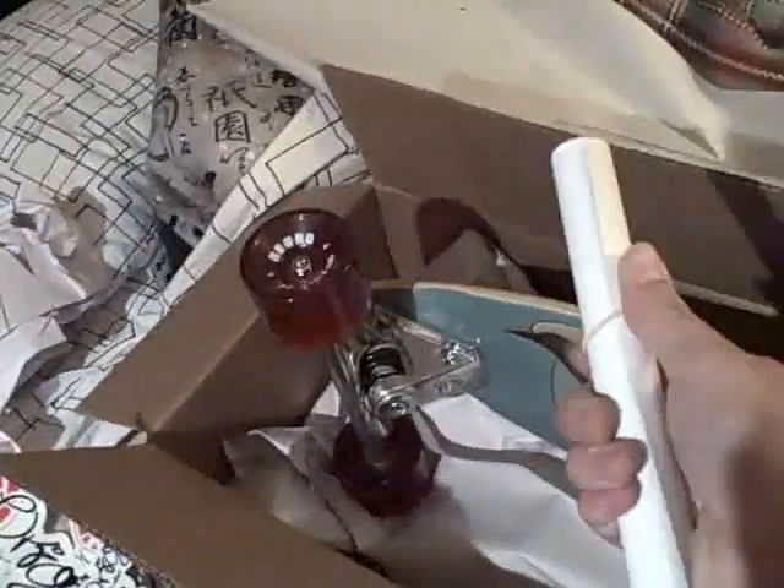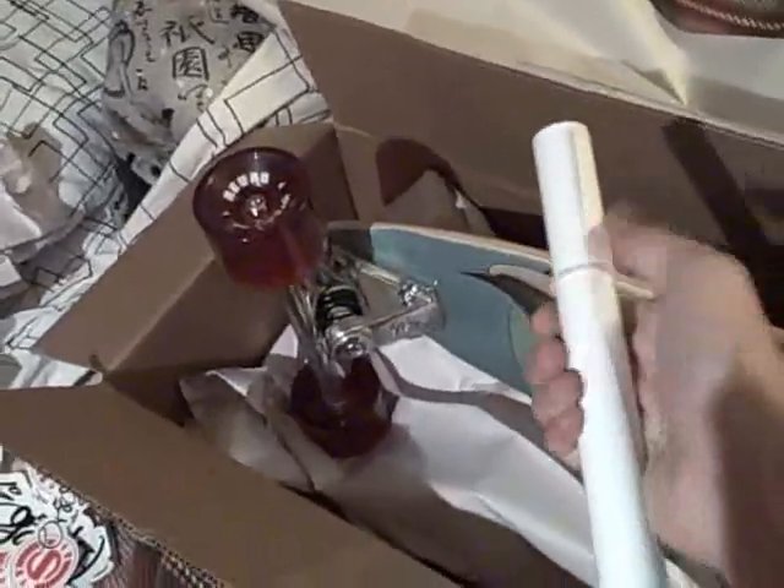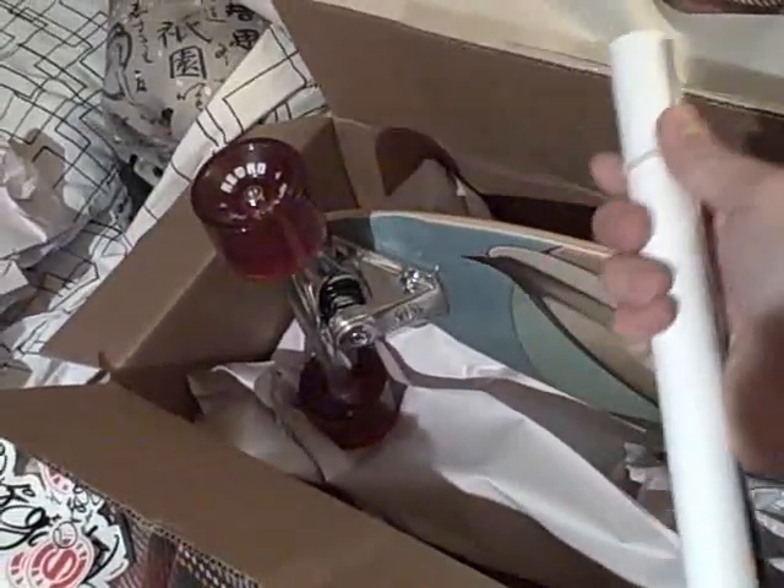Allen wrench for tightening, and a trexel for loosening, depending on what you're doing. And then, of course, this poster.